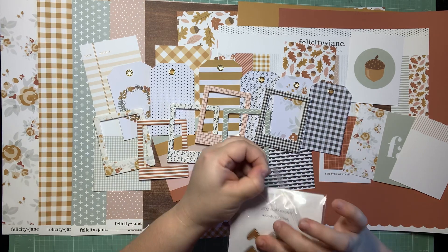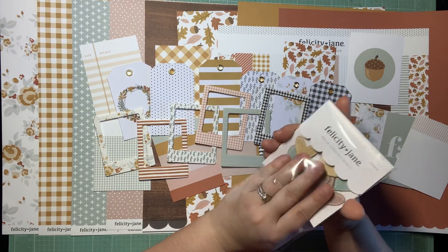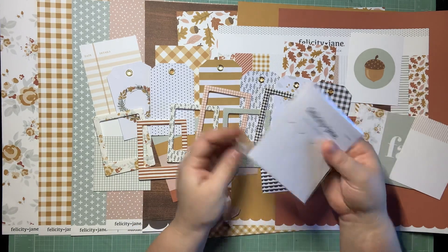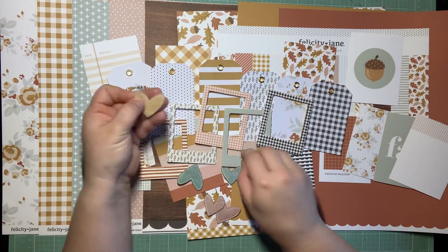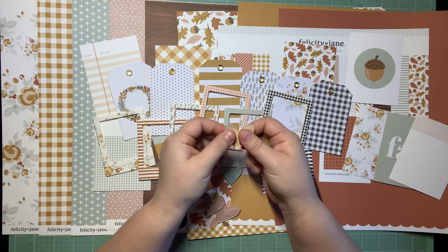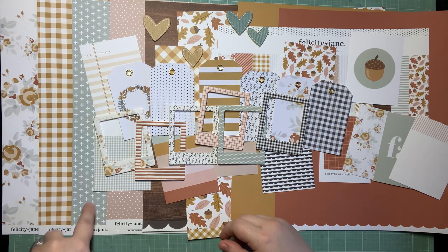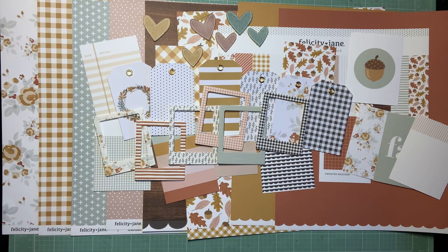Little corduroy hearts — oh my gosh, these are so cute. I love these. This is another thing with Felicity Jane — there's always at least one thing that's kind of a different, fun textural thing. Those are really cute. Little corduroy hearts, that's adorable. We have some yellow, we have some of the aqua minty — I'm going to call it mint — and pink. Those are really, really cute.